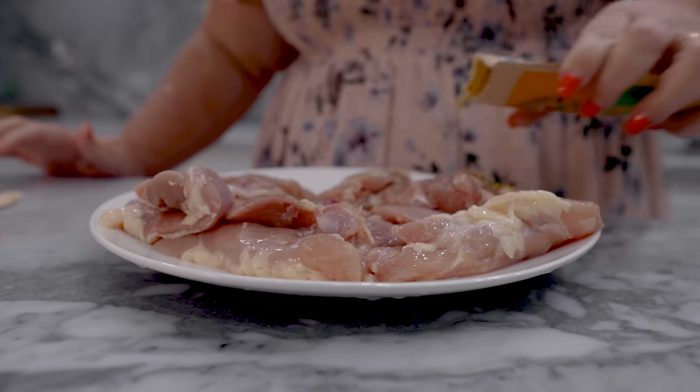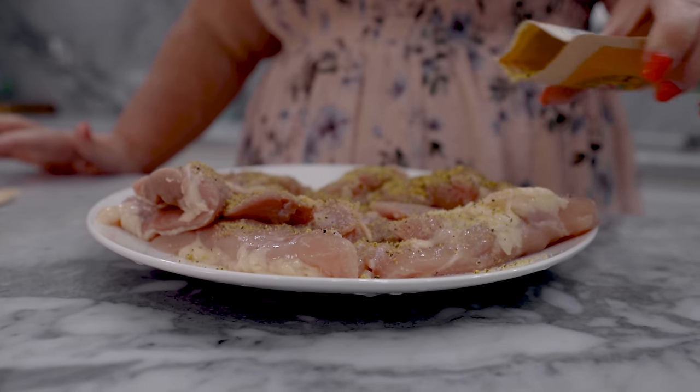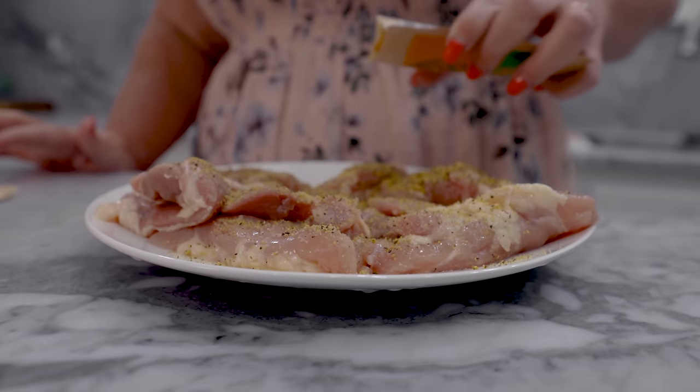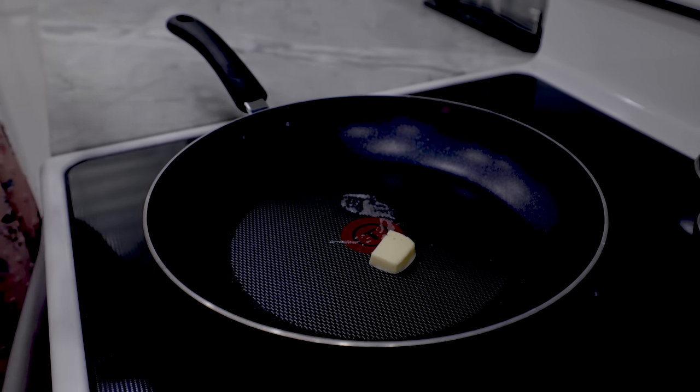So we're going to use our lemon pepper seasoning, which has no added sugars, no MSGs, all natural products. So I'm excited to try this out. I'm going to take a couple pads of butter, throw it in our frying pan on about a medium heat, and then cook our chicken. Easy peasy.